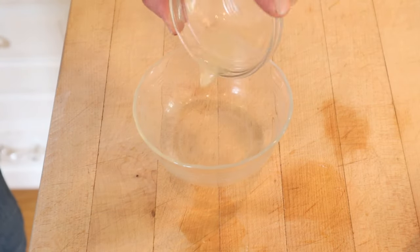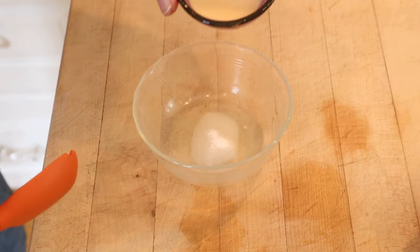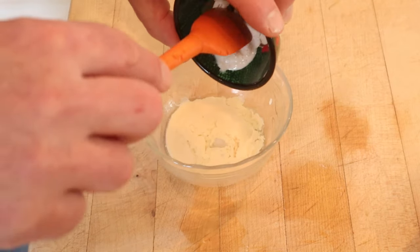First thing we got to do is make our slaw dressing with lemon juice, sugar, salt, evaporated milk, and of course prepared horseradish.